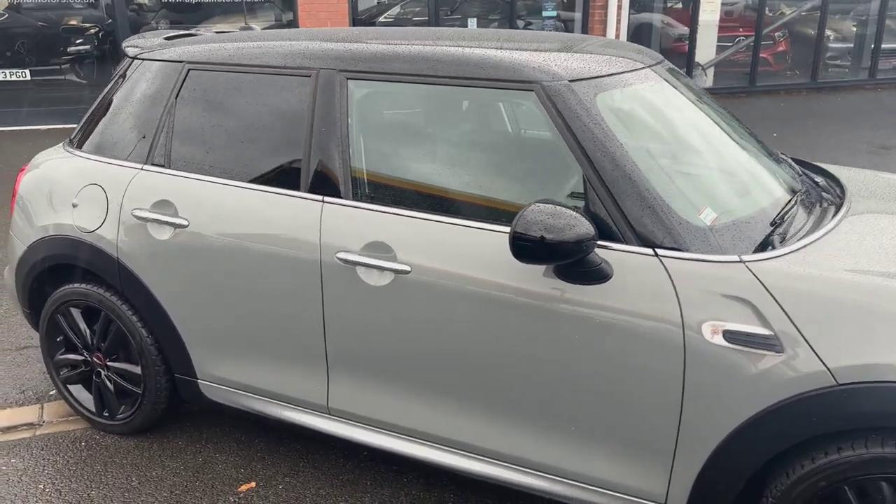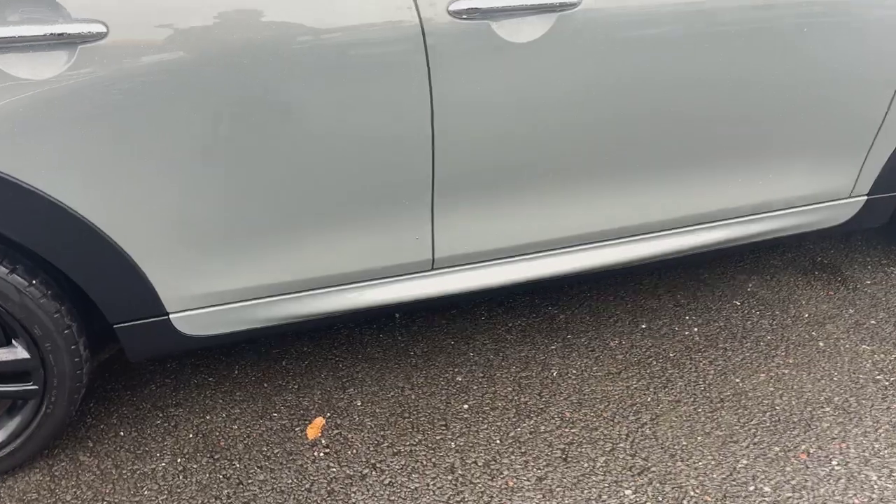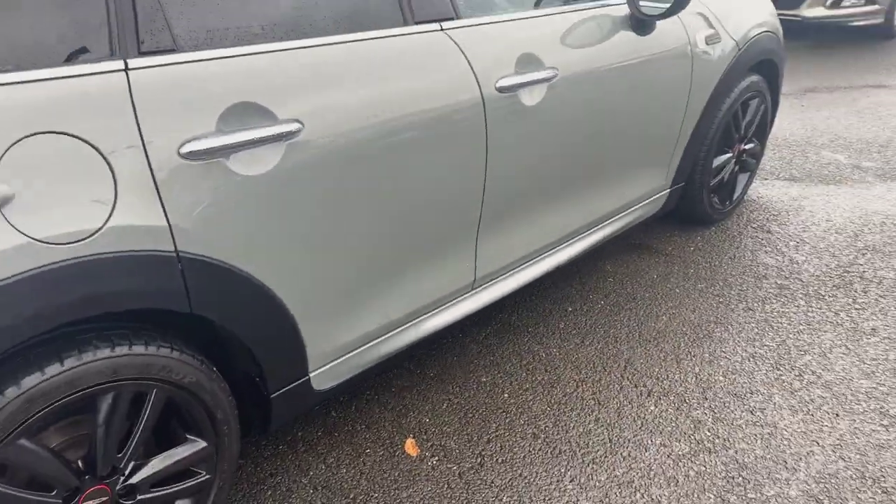finished in gloss black all around. And then coming down the side, you've got the contrast black roof and mirrors on this one. You've got privacy glass, and as mentioned before, you've got the John Cooper Works exterior side skirts.